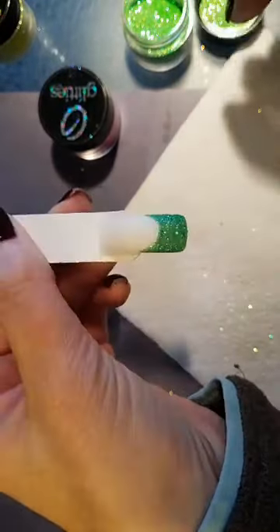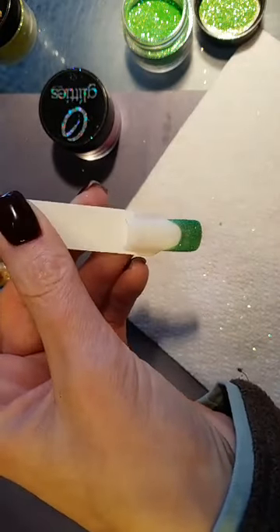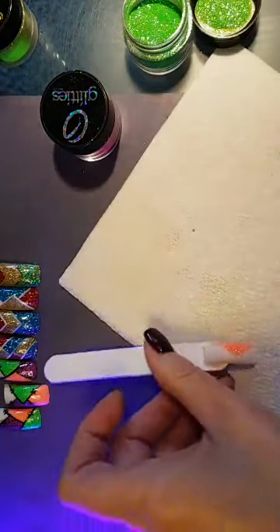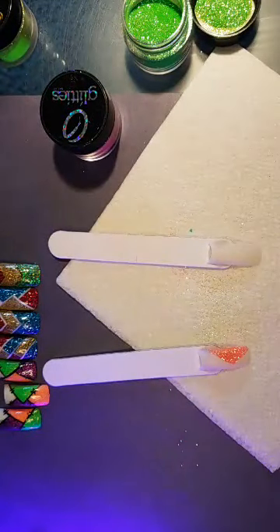This is an easy way to do a glitter tip rather than sitting with your acrylic or hard gel trying to encapsulate it. You can encapsulate it this way — set that in the light for 30 seconds. I still get nervous every time I do one of these lives.